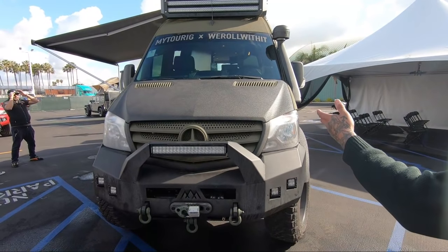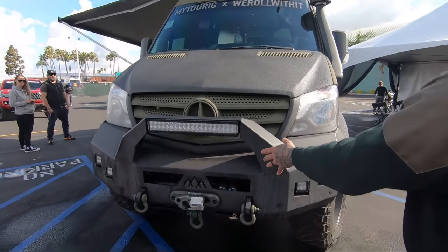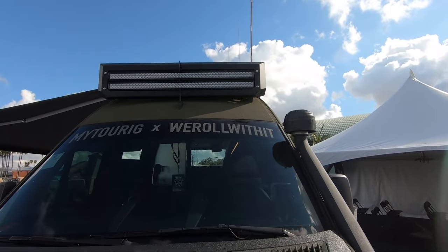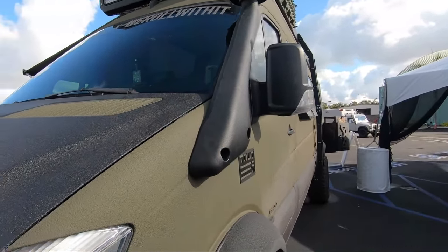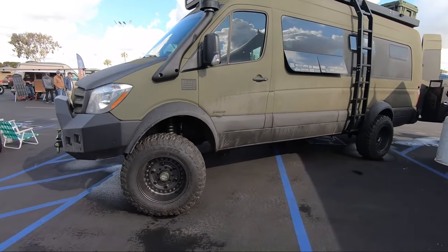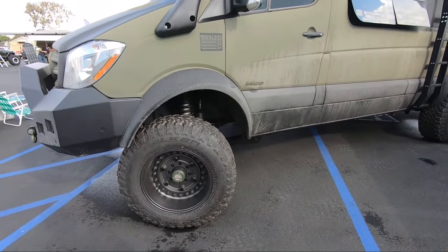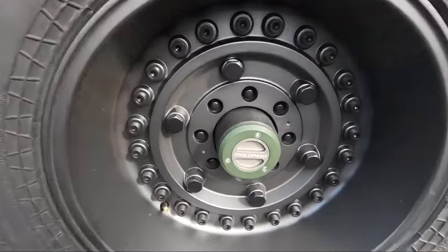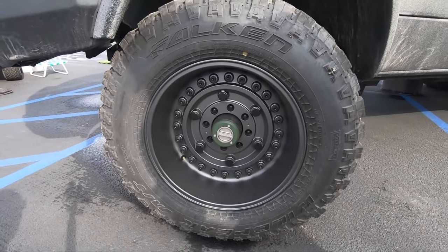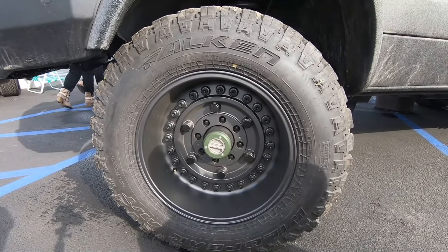He is a Tourig build from Golden, Colorado. Bruce has Backwoods Adventure Mods bumpers, a prototype for the Backwoods Adventure Mods roof rack. He's got a Terrawagon snorkel. Underneath the van, what we're looking at is a full solid axle swap out. We've got Dana 60s for the front and rear axles, old school hub lockers in the center of the wheels. We're riding on 20 by 12 Black Rhinos with a 37 by 13 and a half Falken tire with the MT Wild Peak.